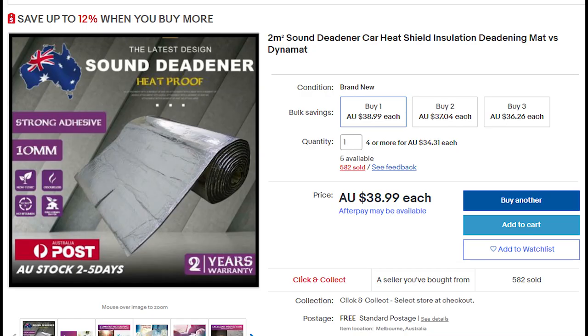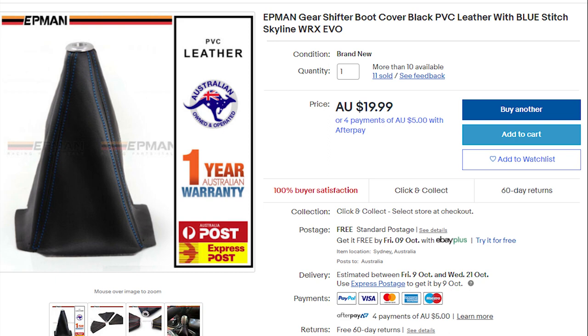I found some heat shield insulation on eBay — I couldn't find anything in the same style as the original insulation in the Datsun, but the listing said it could be used underneath carpeting, so I think it should be approximately suitable. If you know carpeting and I've bought the wrong thing, please let me know. I also bought a replacement gear boot, because the original cloth one inside the Datsun was completely disintegrated. This is a fake leather gear boot — not strictly original, but the stitching matches the paint and interior colour, so it should just clean up the car a little bit.